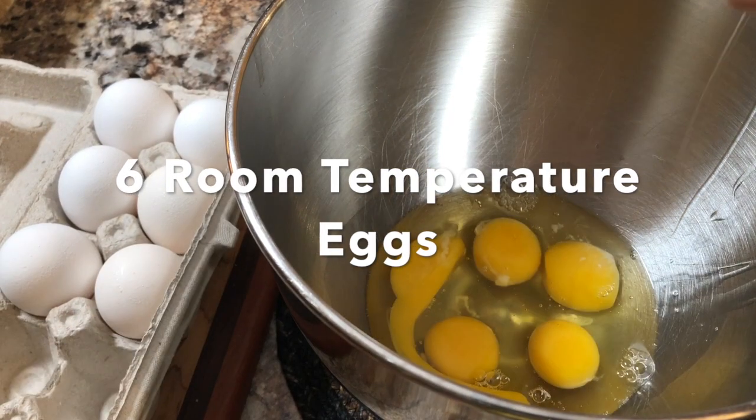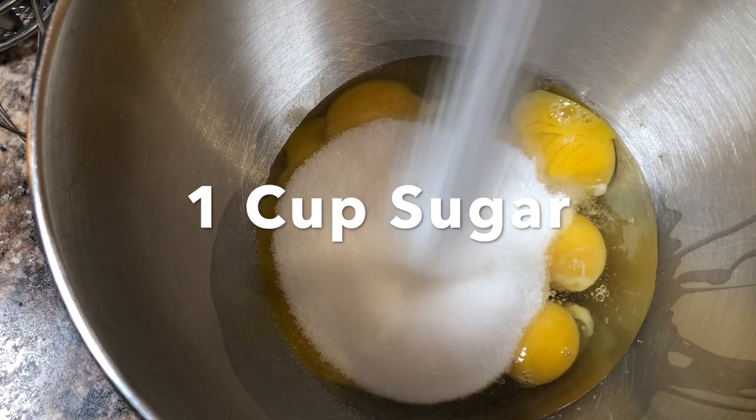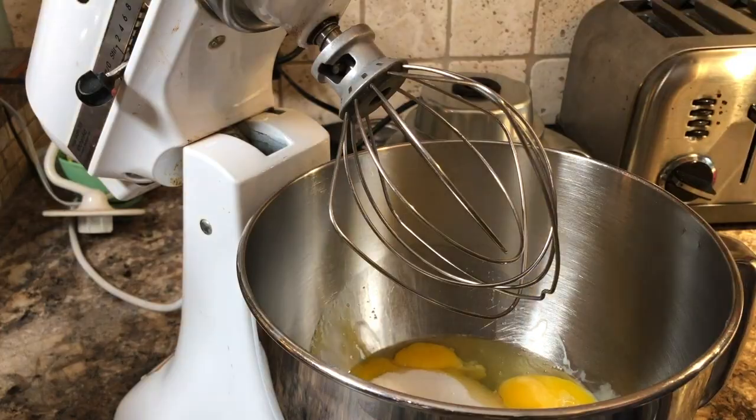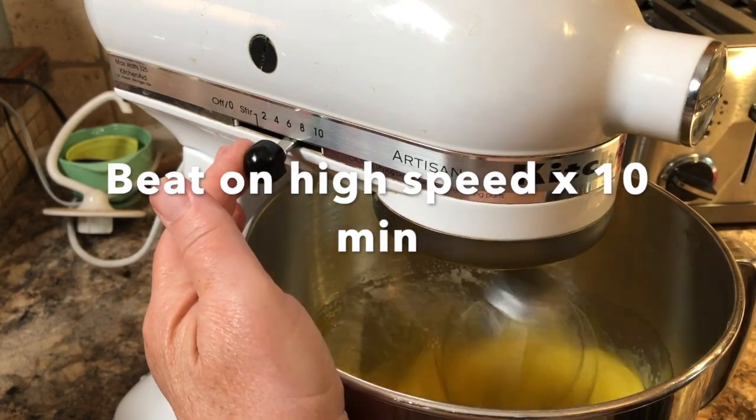The recipe amounts given are for about a 9 by 14 inch single pan. Start by breaking six eggs into your mixing bowl, then add one cup of white sugar and beat on high speed for 10 minutes. You will end up with about three to four times the volume you started with.